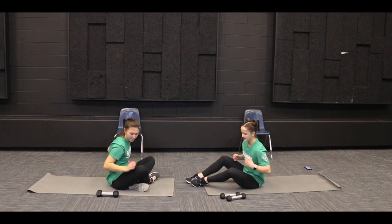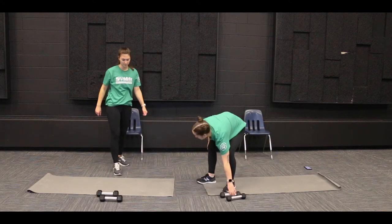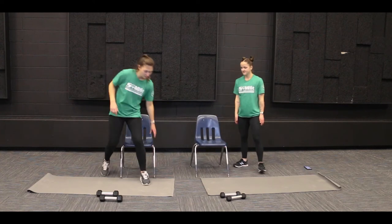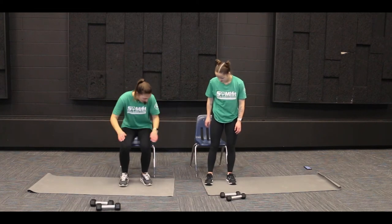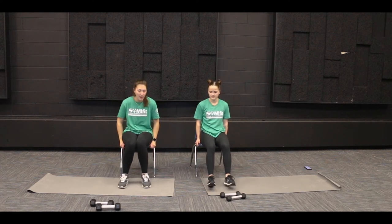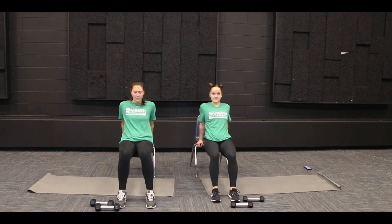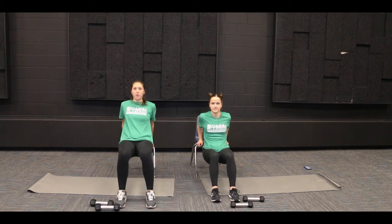You can go ahead and stand back up. Next we are going to do tricep dips, so you're going to want a chair for this exercise. Make sure it doesn't have wheels on it. Start sitting on your chair, put your arms right next to your butt, and grab onto the edge of the chair with your hands. Then scooch your feet out so you're in about a 90-degree position with your legs, then bend down at your elbows and shoulders and push straight up.